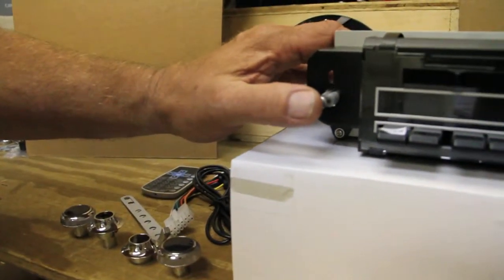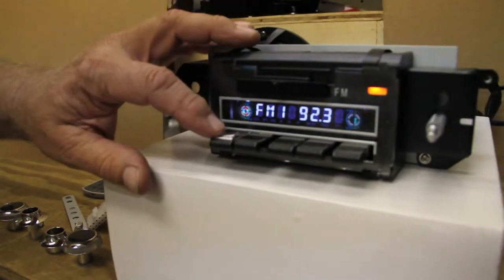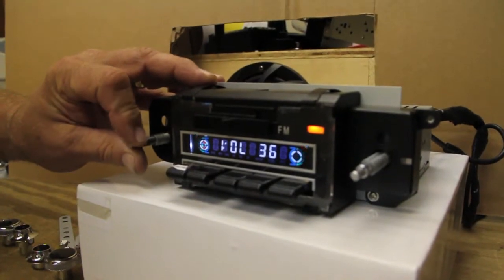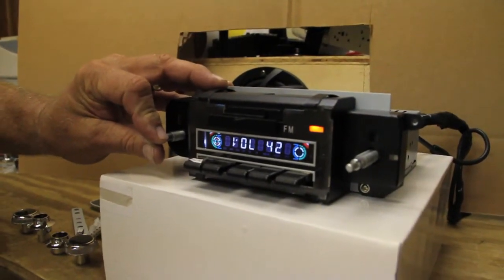You turn the radio on simply by pushing the button. You have signal sync and scan, four preset stations, and it's 180 watts.